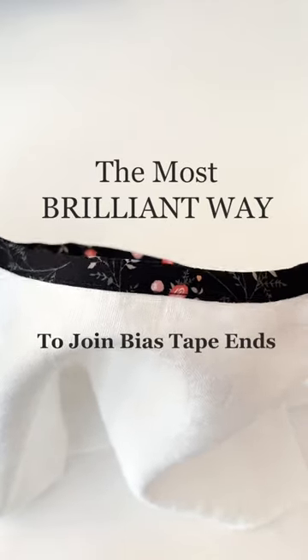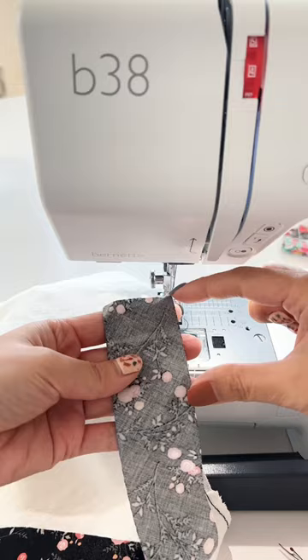I was shown a new method for joining bias tape ends. I just tried it and it's so brilliant — I wanted to share it with you right away.